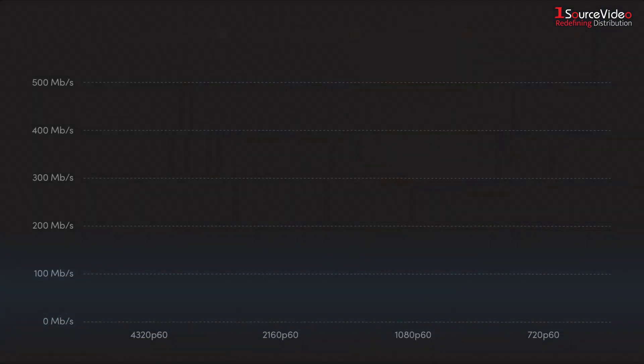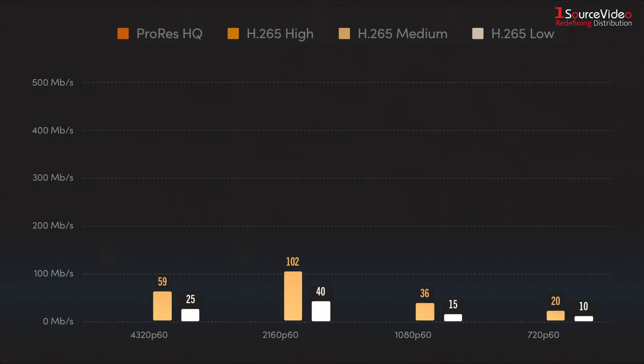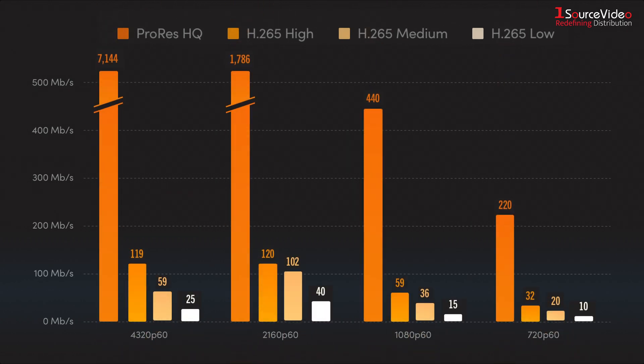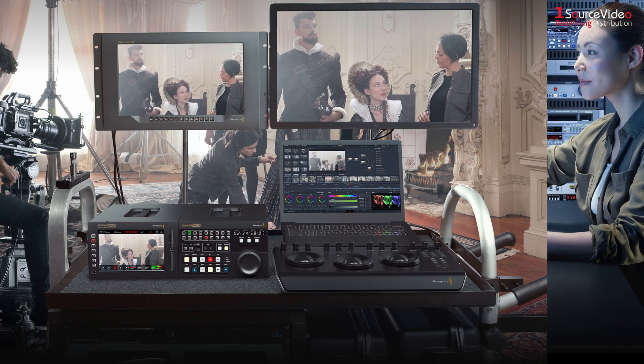With the ability to record and play H.265 and ProRes files in all SD, HD, and Ultra HD standards up to 2160p60, you get reduced storage costs and amazing image quality. Both AC and DC power connections are also included for studio or on-location use.